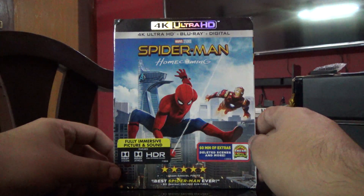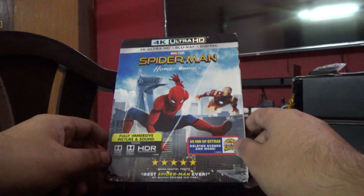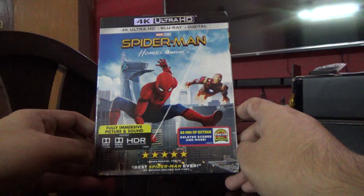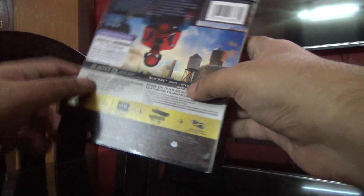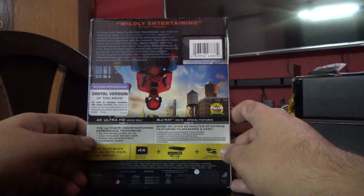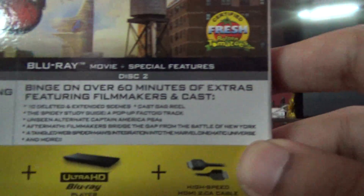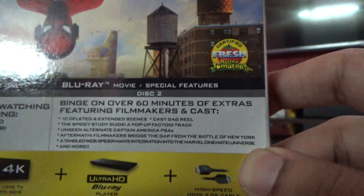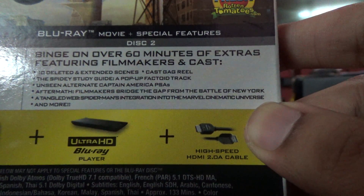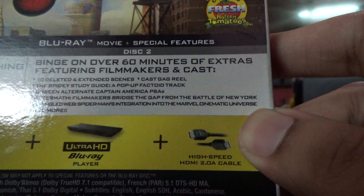Hey guys, so today I'm going to show you the Spider-Man Homecoming in 4K. It's got 60 minutes of extras including deleted scenes. As you can see, the special features are listed at the back, including deleted scenes, gallery, Spidey study guide, and so on.